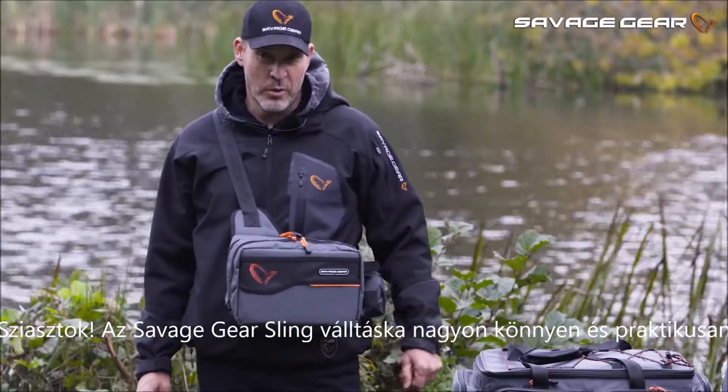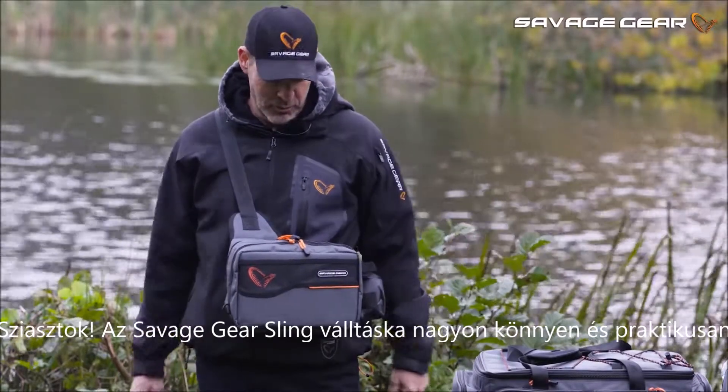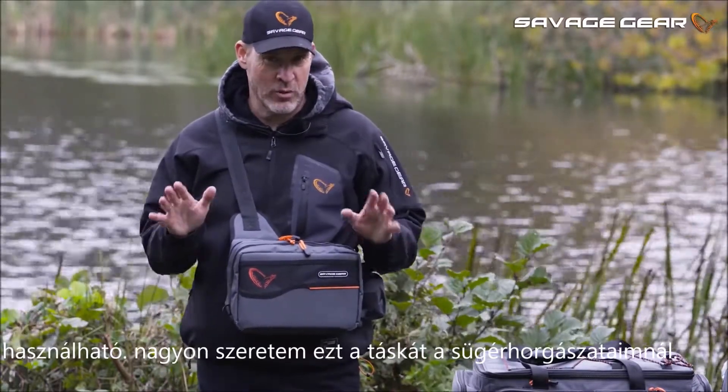Hey guys. The new sling shoulder bag from Savage Gear's lure luggage range is very, very easy and practical to use. I love this little bag for my own perch fishing.